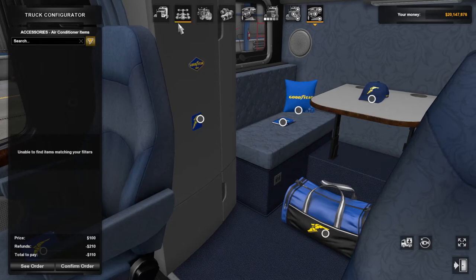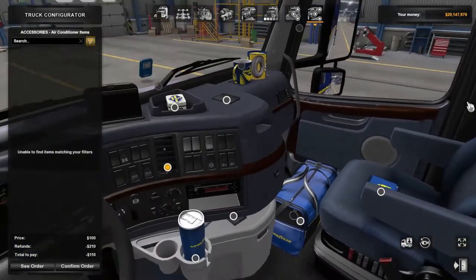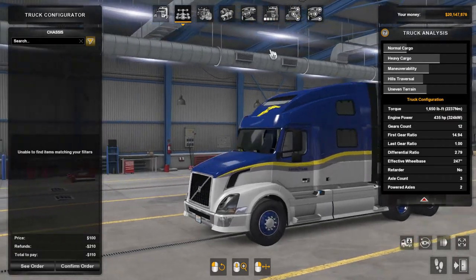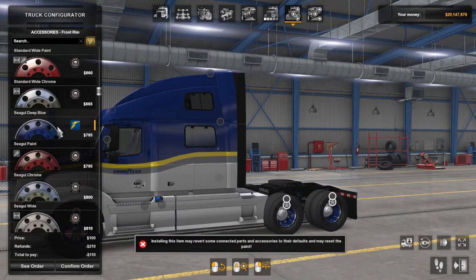Personally I think it's quite a good deal. I don't think it's that cheap — it's pretty expensive — but at the same time it's probably the most generous they've ever been in terms of what you get compared to the money you have to pay. And then you also get the Goodyear wheels.